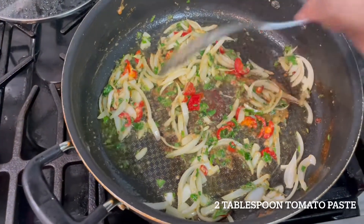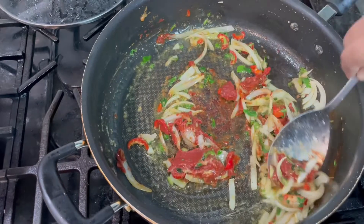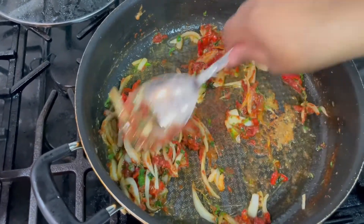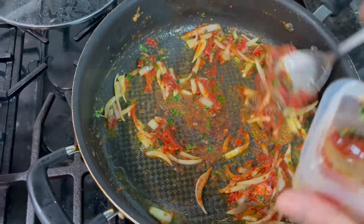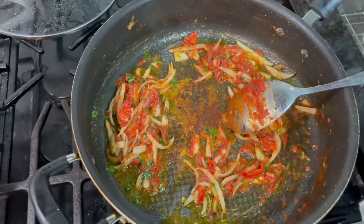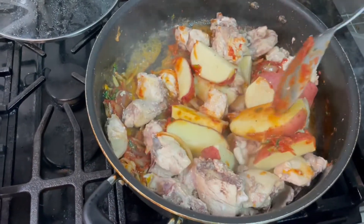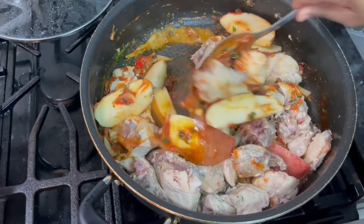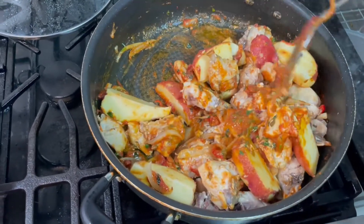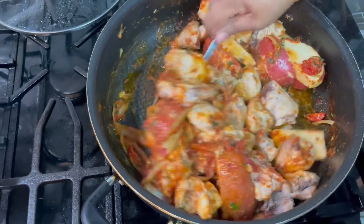My onion and everything is sautéing up. I'm going to add my tomato paste — you can add paste for the color you want. Remember, when you open a can of paste, don't put the can in the fridge — always empty it into a plastic container. I'm going to put two tablespoons of tomato paste. For this small chicken, two tablespoons of paste will be perfect.